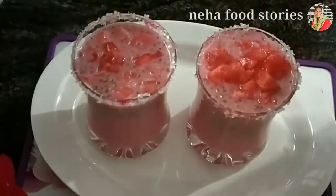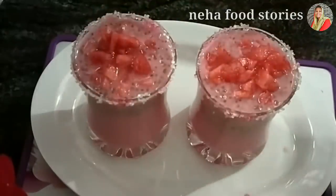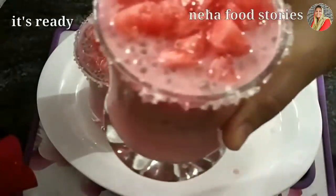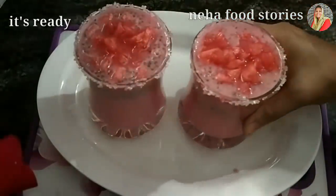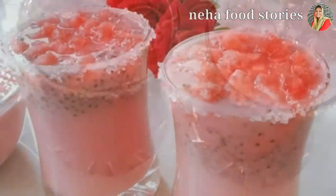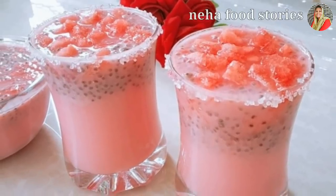Now we are ready for this drink. It's a tasty drink. If you try this, you'll enjoy all of it. Thank you.